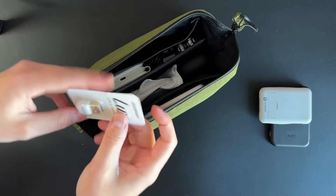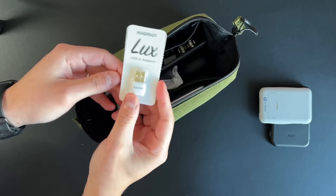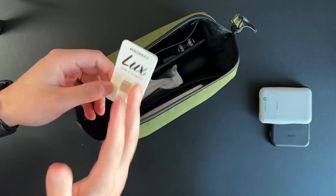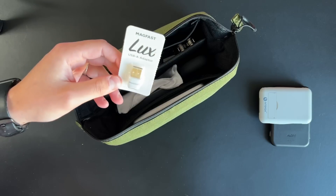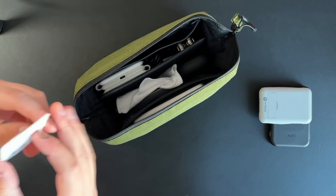I also carry these USB-C to USB-A adapters — USB-C in and out, you get a USB-A just in case you ever need one. I always have a few of these laying around. They're by a company called Magfast in their Luxe category, so highly recommend them.